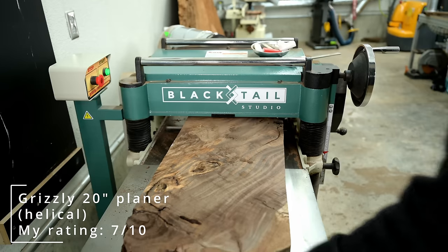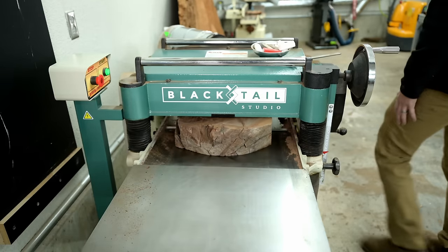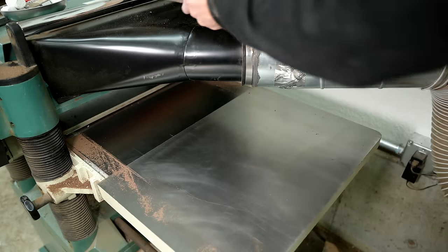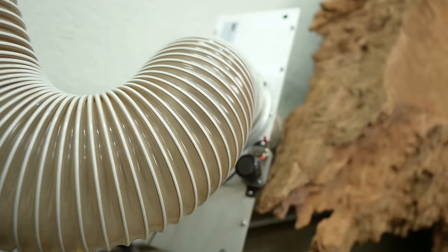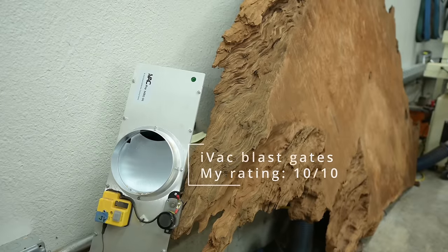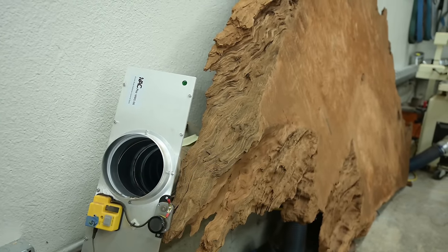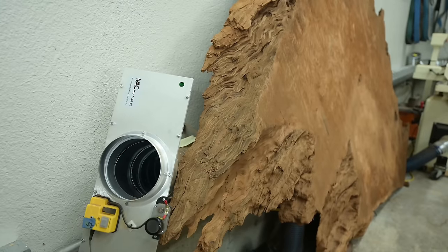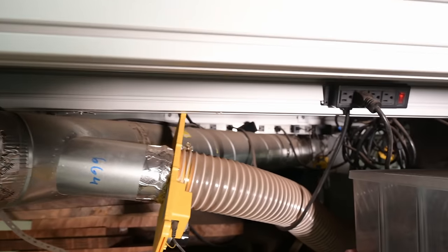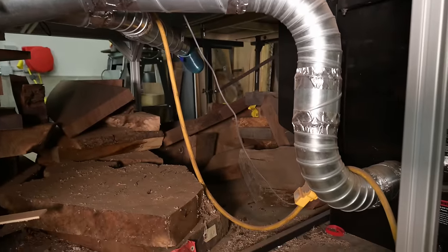You might be interested or slightly depressed to hear that when I bought this planer brand new four years ago, it cost $1,900, and today the cost has more than doubled to over $3,900 — pretty crazy how expensive everything has gotten. While I feel like it's just an okay planer at that price point, what I really like are these IVAC blast gates. When you turn your tool on, they automatically open and send a signal to your dust collector to turn on. When you turn your tool off, they automatically close and shut your dust collector down. I have them on basically every power tool I own in 4-inch and 6-inch sizes.